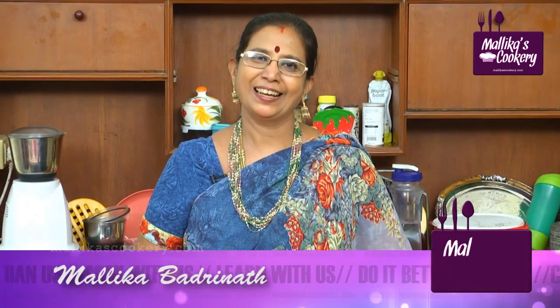Welcome to Malika Badrinath's Kitchen. This is healthy food, tasty food. I am going to show you a mocktail — this is melon mocktail. Melon mocktail is very simple to prepare and a very refreshing drink.